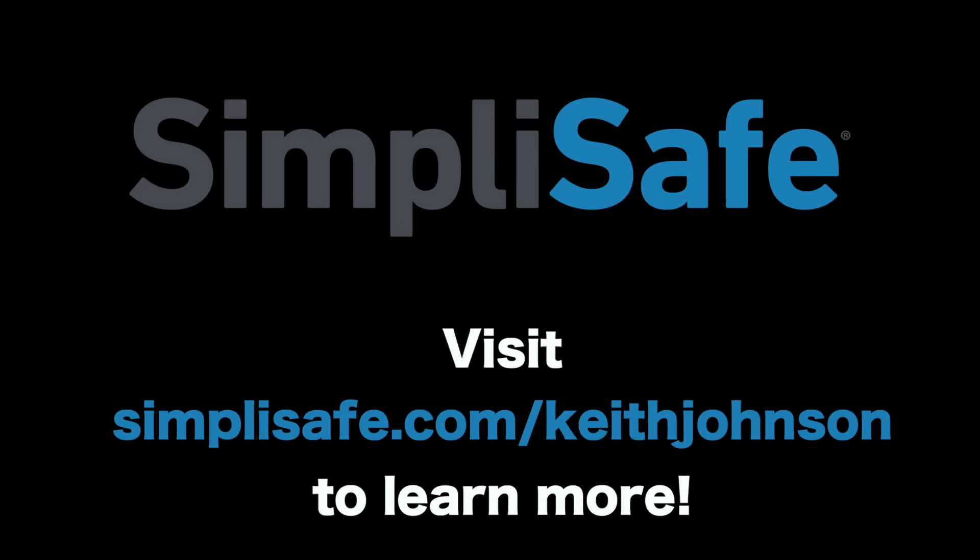A huge thank you to SimpliSafe for sponsoring this video. Be sure to visit simplisafe.com/keithjohnson to learn more.